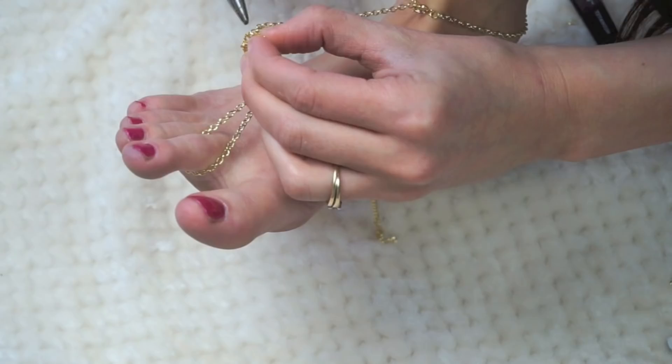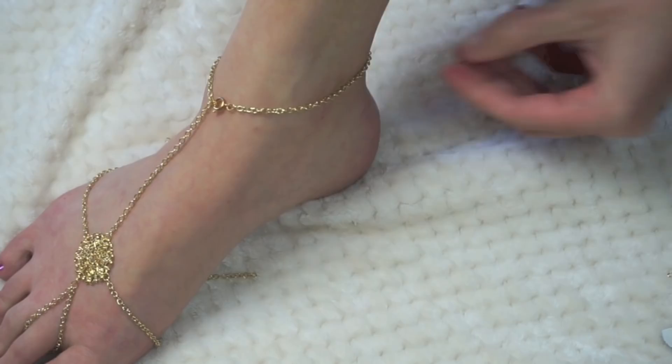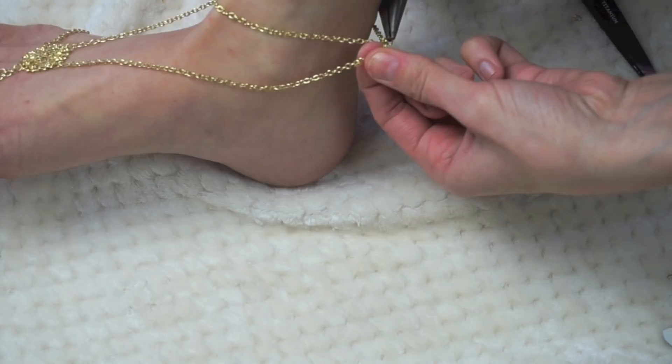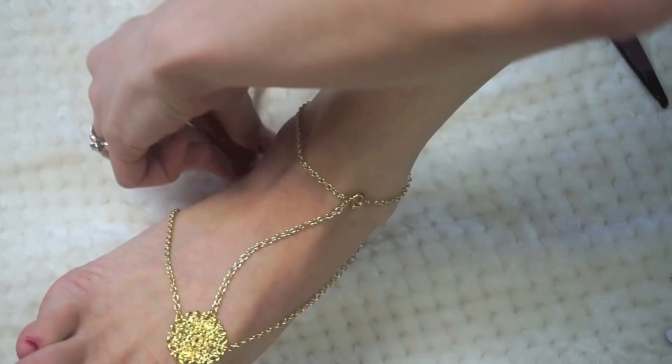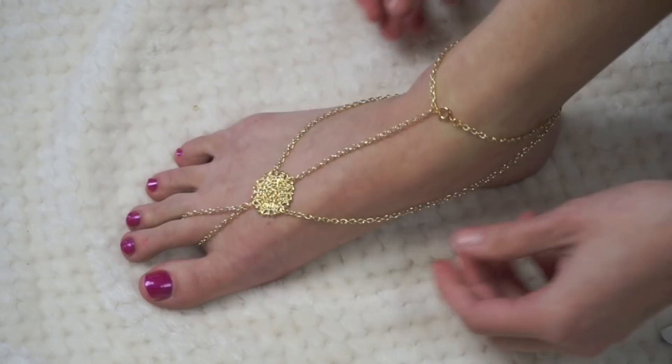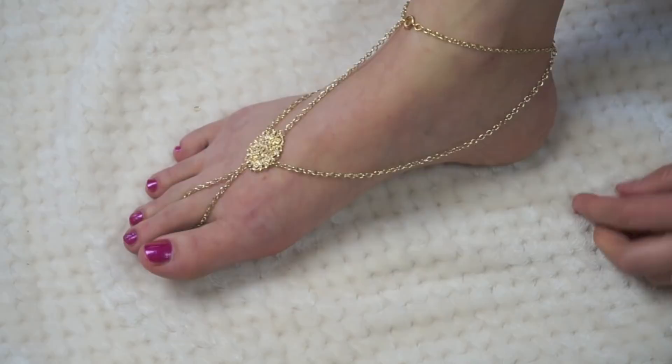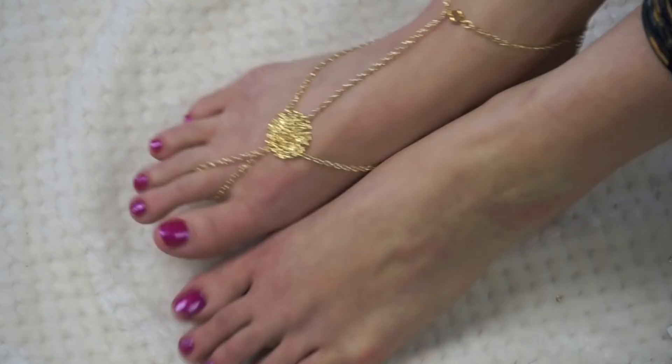For the hardest part of the whole tutorial, take a jump ring, put it on the back part of your ankle strap, and hook those two chains to that jump ring. It's a really odd angle but once you have it done it is so freaking pretty. Look at that — I love it so much! How much more attractive do my feet look now?